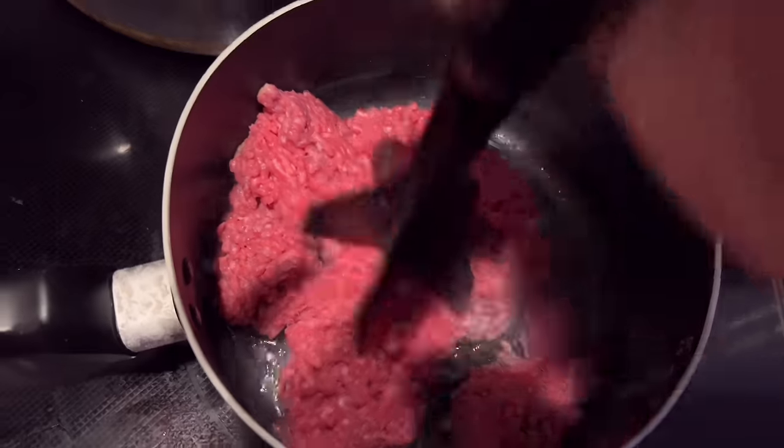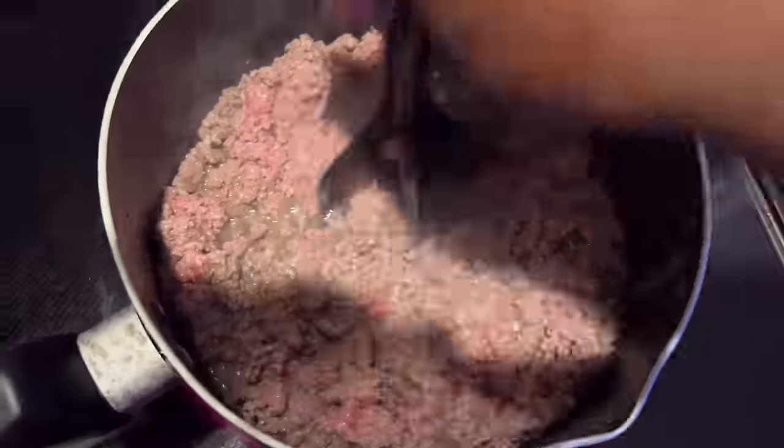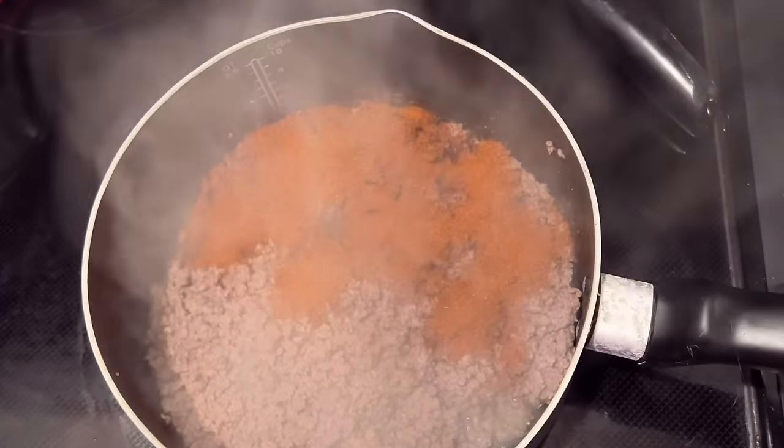Alright creamers, welcome back! Today we're gonna be making some more of those chili cheese sausages that we made a little while back. It was so good we had to run that thing back, y'all.